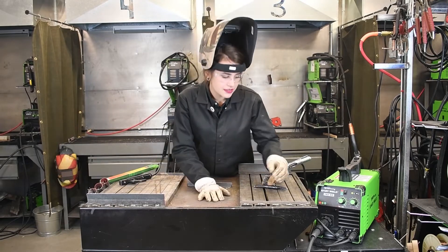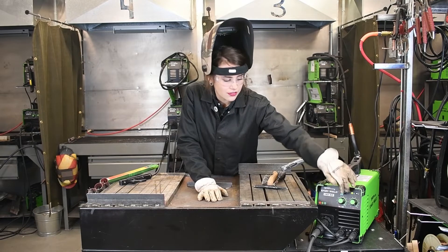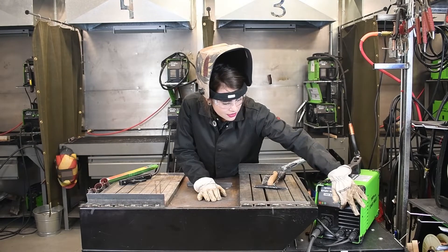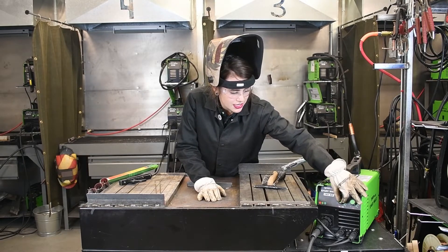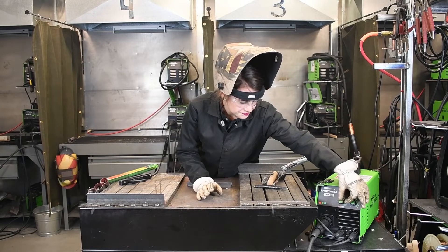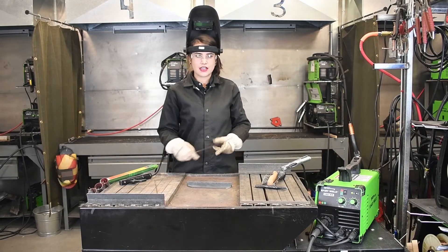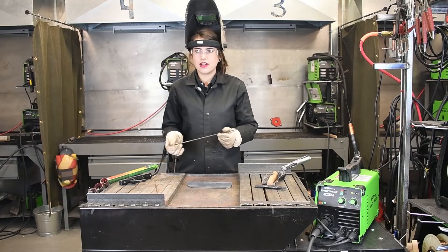Let's talk about the settings on the machine. We want to make sure that we are set to stick on our toggle switch, which we are — it's right in the middle. The only dial that actually relates to stick welding is your amperage, over here on the right side. We are going to set this to about 80. Since we are using a 3/32 inch rod we don't have to go super high on our amperage, but 80 should be good — if it's too hot then we will readjust.